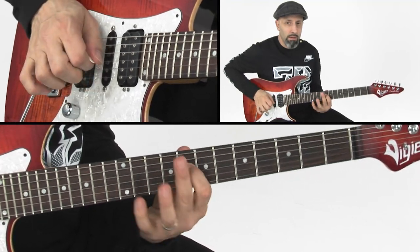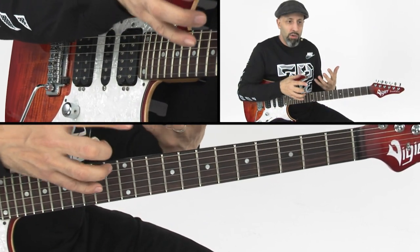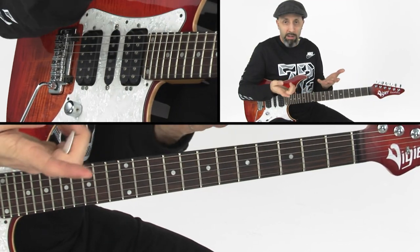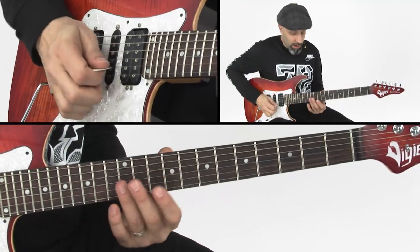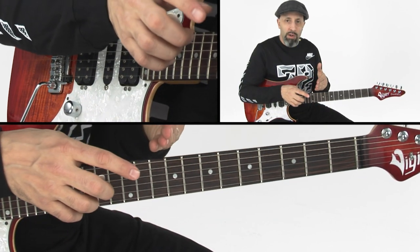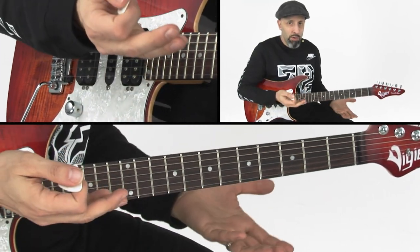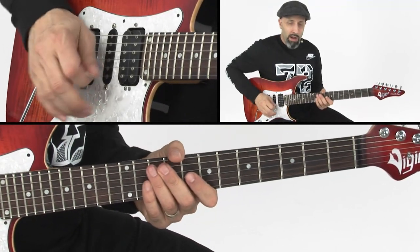what you're going to do is apply the same concept you use when playing any other type of harmonic. Take a natural harmonic where you lightly touch right above the fret on top of the string to produce the harmonic. In this case I'll have a fretted note — you can do this with open strings, but I'm going to use a fretted note here.